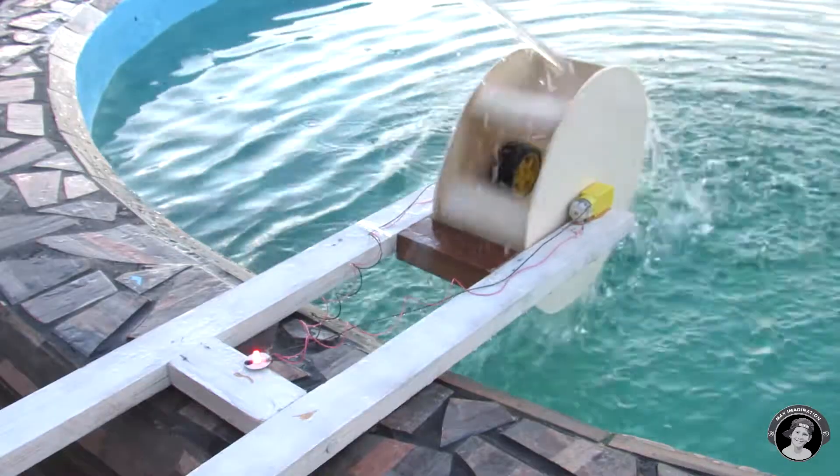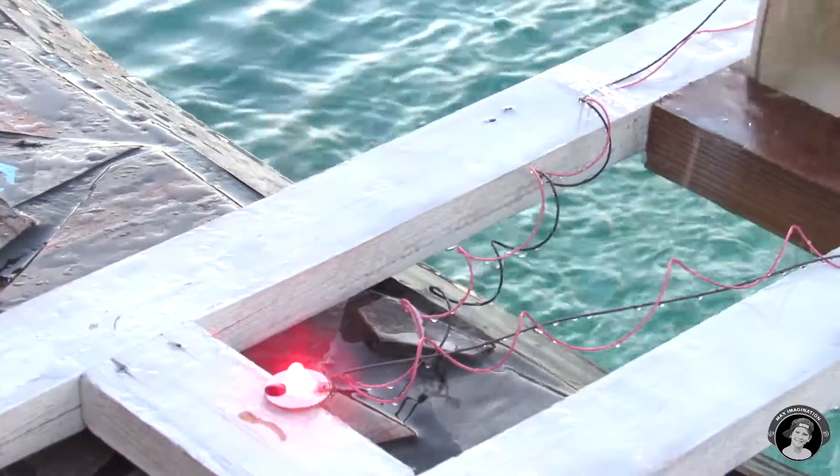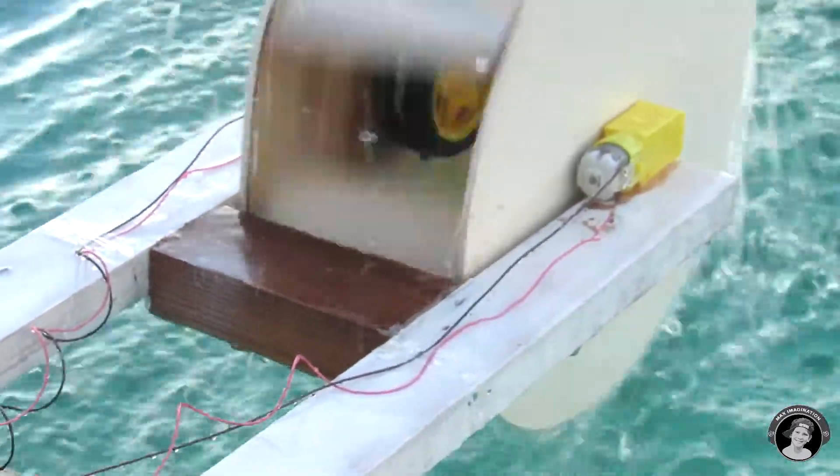Hey guys, it's Max Imagination here. In this week's video I'll be showing you how to make a hydroelectric generator or water mill that powers an LED light, using wood, plastic, and DC motors or gear motors. So let's get started.